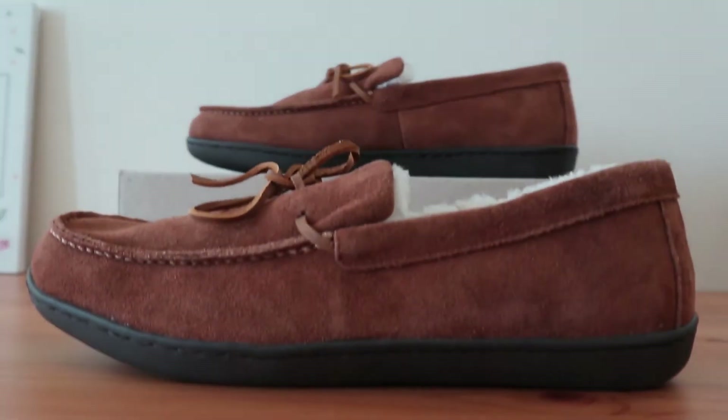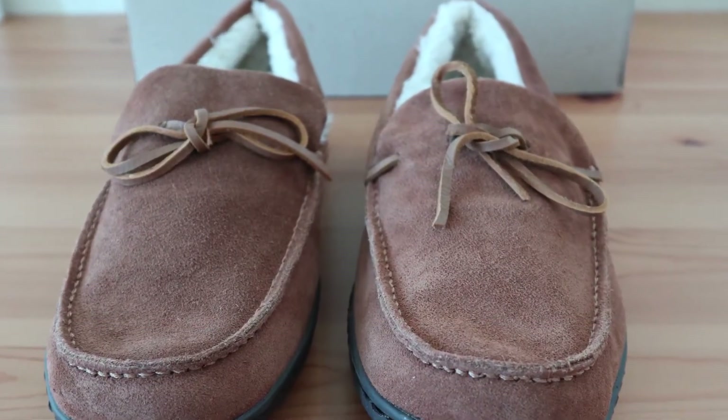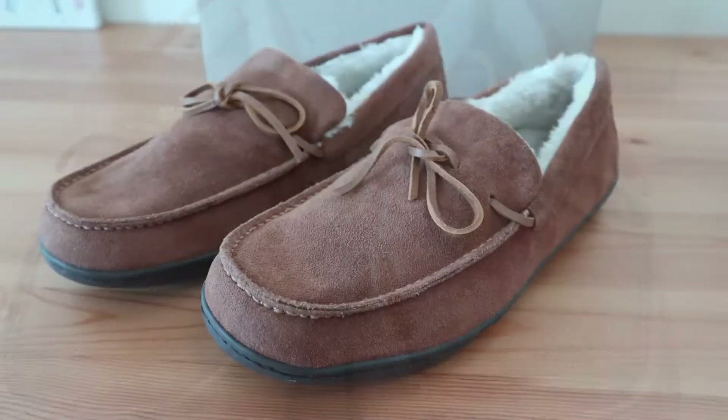The Vionic Irving Adler is rated as one of the best slippers for plantar fasciitis. It has great arch support, a deep heel cup, and a really sturdy outsole for total stability.